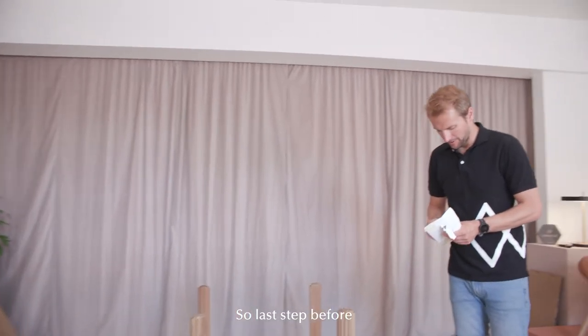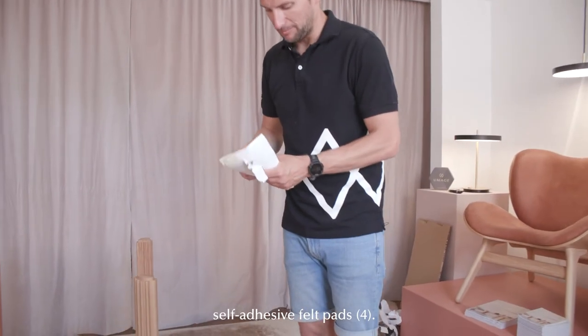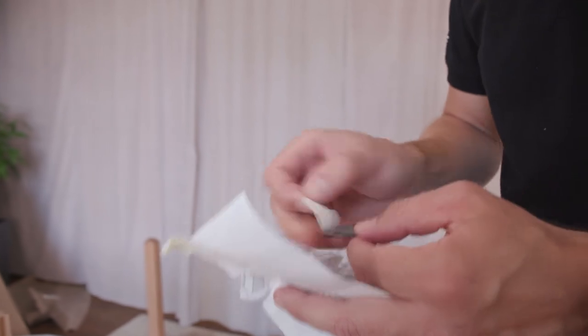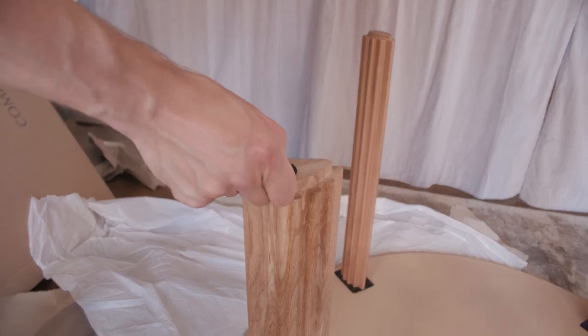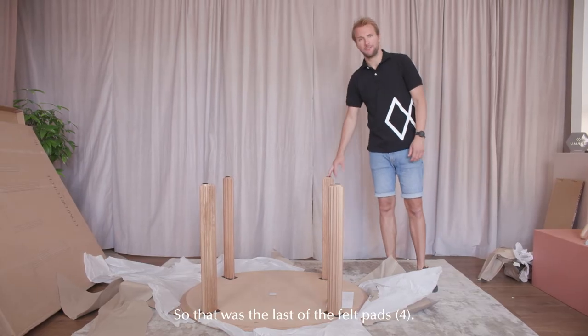The last step before we flip the table is to put on these self-adhesive felt pads so you don't scratch your floor. Put it here — nice and centered. And that was the last of the felt pads.